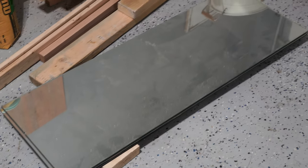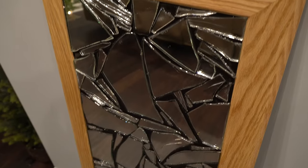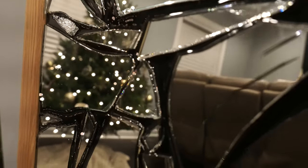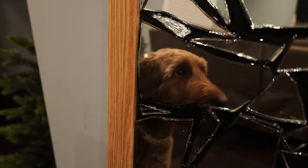Not too long ago, I found these mirrors on the side of the road. Today I'm going to show you how I framed one and turned it into some pretty cool house decor. With the mirror being free, this gave me a little bit more creative freedom. I wanted to make a cracked mirror and then put epoxy between all the cracks. Some might consider this project bad luck, so let's see how it goes.